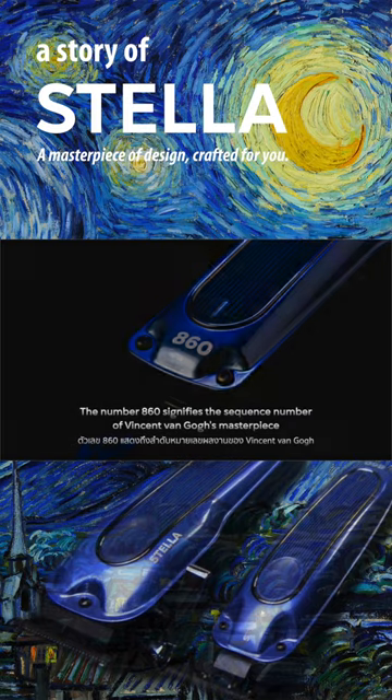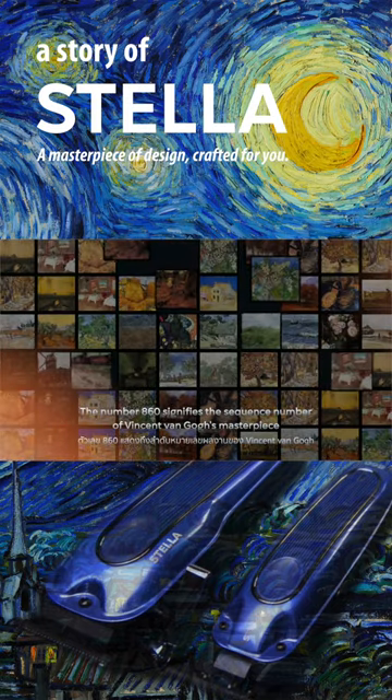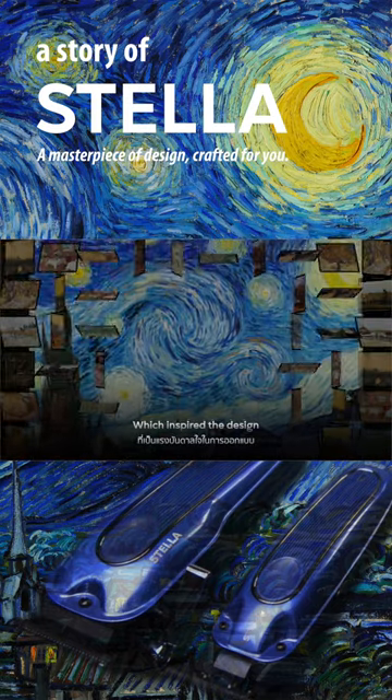The number 860 signifies the sequence number of Vincent van Gogh's masterpiece, which inspired the design.